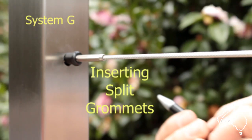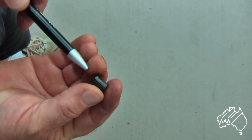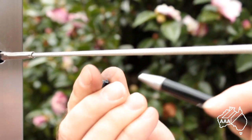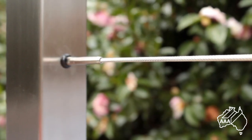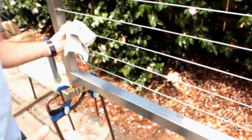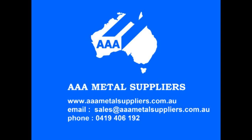To enhance the look of your balustrade, you may wish to fit our easy to use 9mm diameter split grommets. Open the grommet with a suitable implement — in this case a pen. Hold it to the wire, remove the pen, slide the grommet along the wire and plug it into the post. It is easy to maintain a good surface finish on your wires and avoid possible discolouration by applying some car wax. This only takes a moment but gives months of protection. Remember, AAA Metal Suppliers for all your balustrading needs. Thank you.